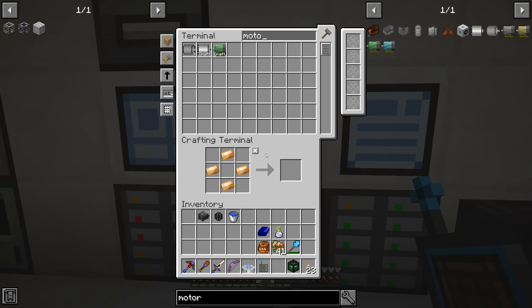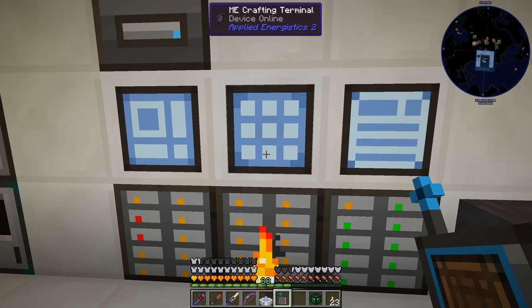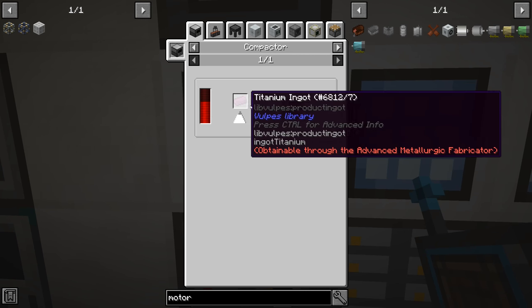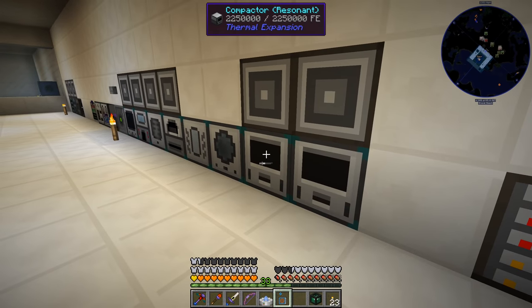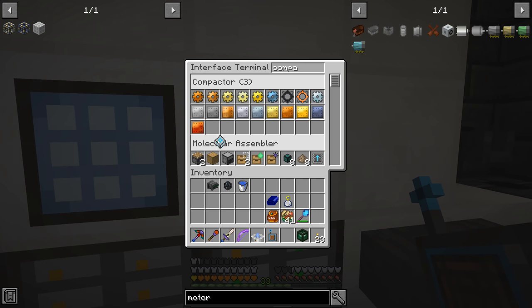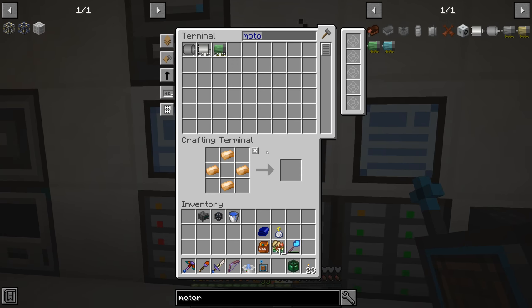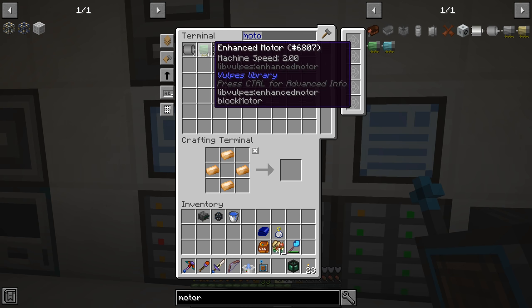Now when we search for a motor, we should be able to craft enhanced motors. I forgot — titanium plates need a way to be crafted as well. Titanium plates we can do in a compactor. I did add another interface to this one over here — compactor. I did that because we needed signalum plates anyway. So let's craft this guy — it looks like everything's craftable, and there we go. Awesome, so now we can craft motors from the library mod.